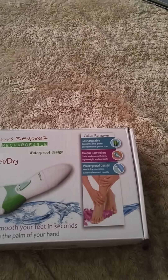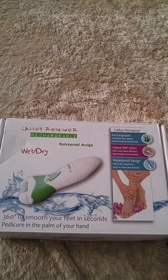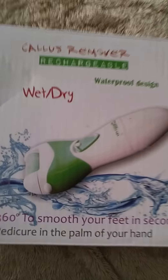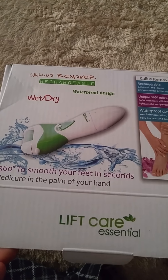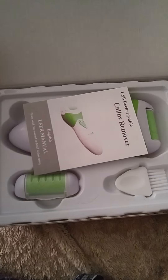Hello, I was selected by Thomason to sample and review the world's first USB rechargeable callus removal. This is the box, and this is the first time opening it.